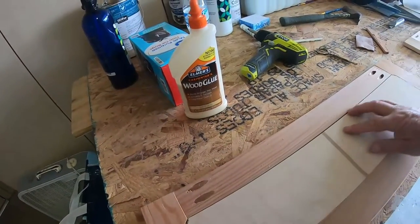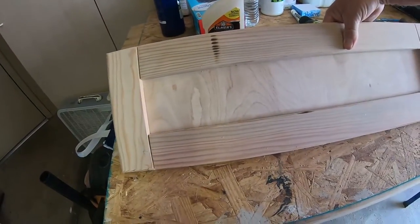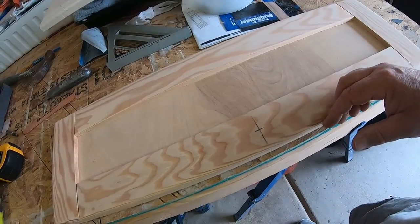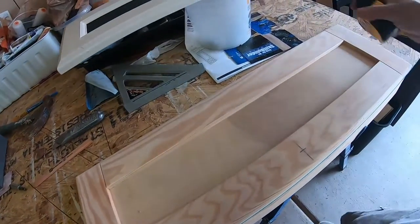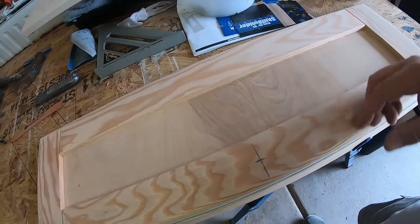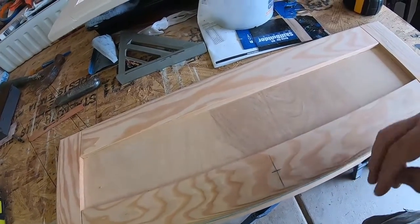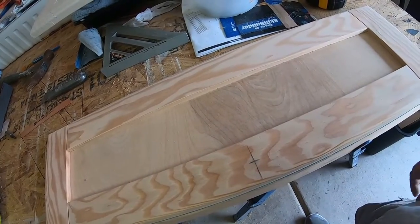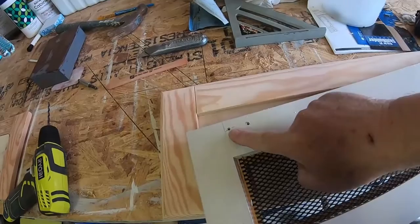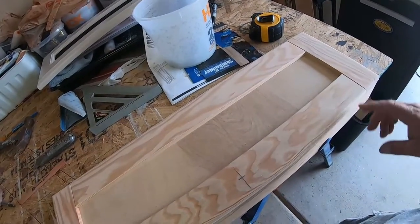I'm going to glue that in using construction grade hot glue, then once it's completed it looks like that — it comes out pretty good. Before I prime and paint it, I'm going to drill the hole for my knob. This door is 26 and a half inches wide, so I went over 13 and a quarter — half of that — and up an inch and an eighth to match the old one. Then I'll install the hinges on the backside. I think these door faces came out pretty nice; once they're all painted up they're going to look good.